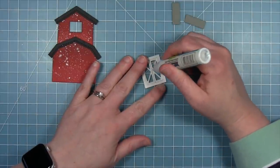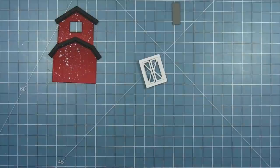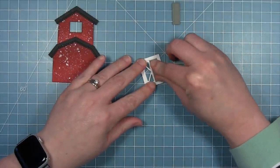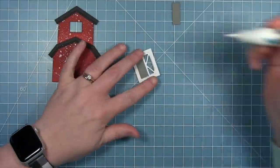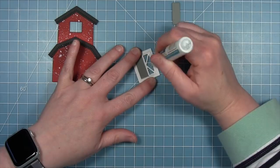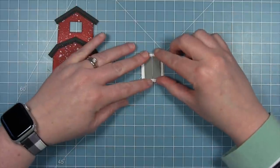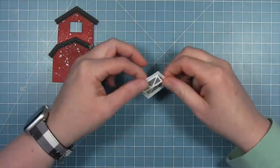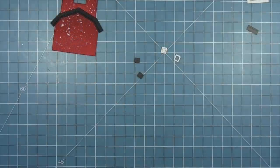I'll add just a few little dots of glue to hold those solid pieces down on the back side. You can see how that creates a really fun barn door with the two colors. Then I'm going to do the same with the other side and then do the same with the little windows.